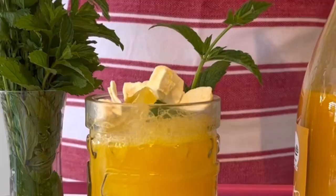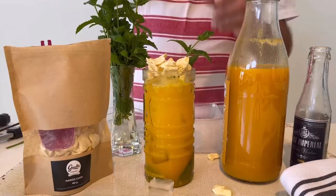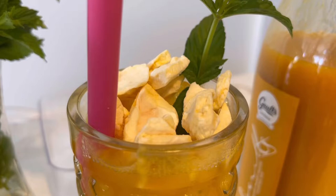Don't forget the sprig of mint and, of course, the mango chips that come with the kit. Oh boy, it's pretty good. A straw, a pool, a friend — happy days, everybody. Gotta begin to try.